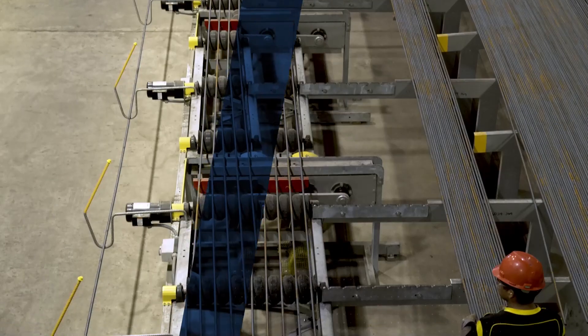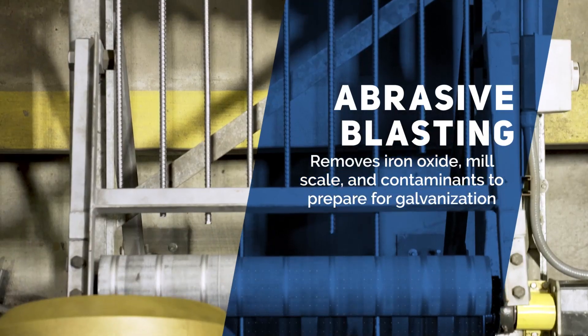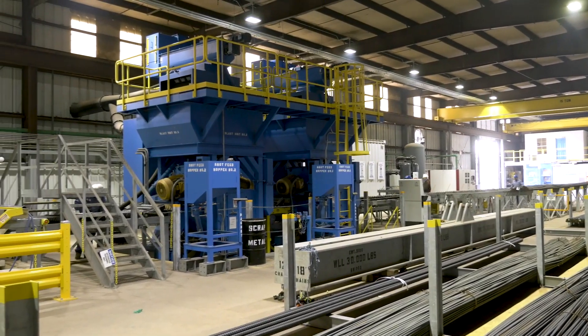The next step is abrasive blasting. In that process, we're removing iron oxide, mill scale, and any contaminants from the steel to prepare it for the galvanizing process. Unlike a traditional galvanizing facility where they're using chemicals to help pre-treat and clean the bar, we use abrasive blasting for that cleaning mechanism.